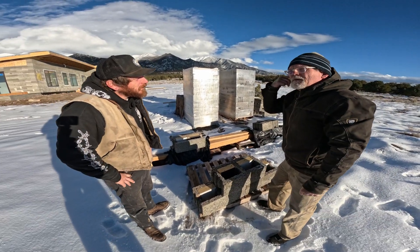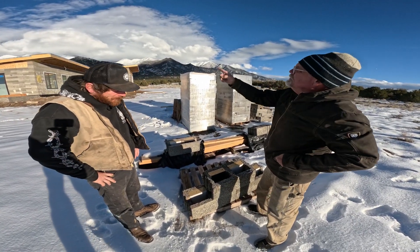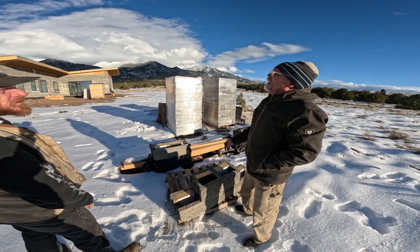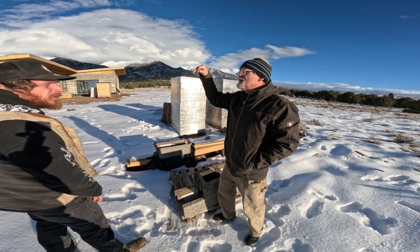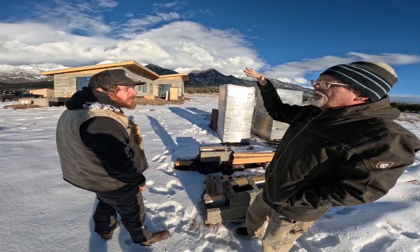Just one stick of number four rebar? Yes. In some cases, when you do spans, you double it up. For headers and stuff? Exactly. On the side of a header you would double up verticals. Some of the verticals and horizontals are number five over openings.